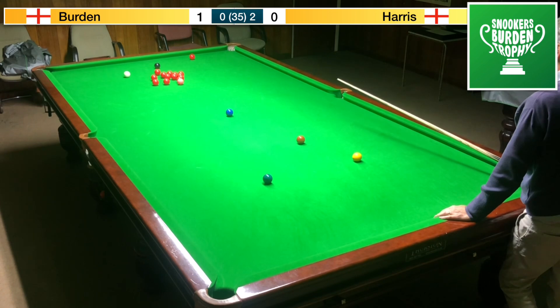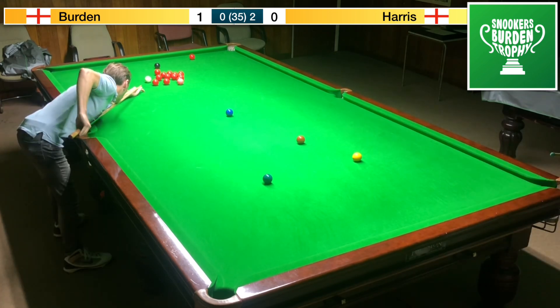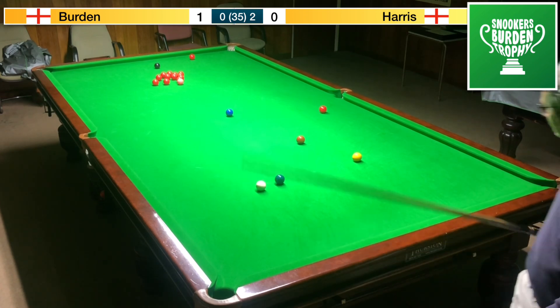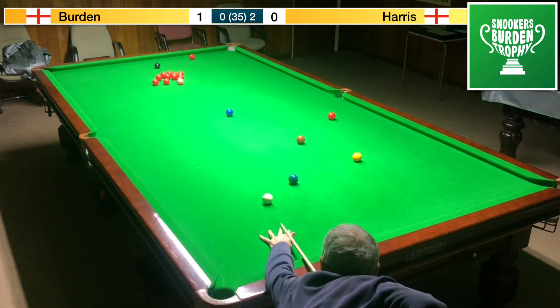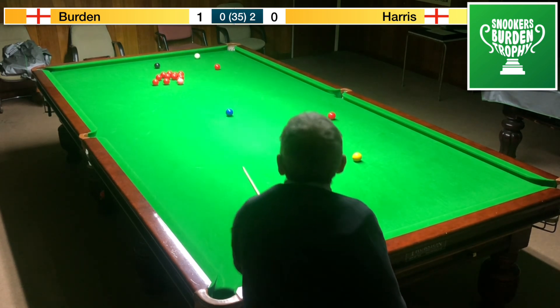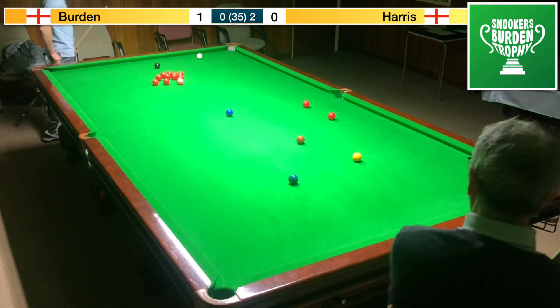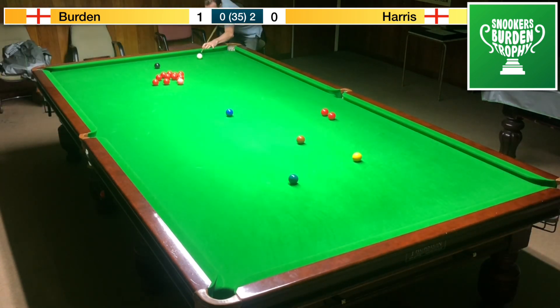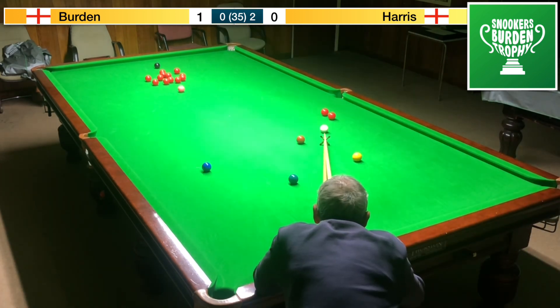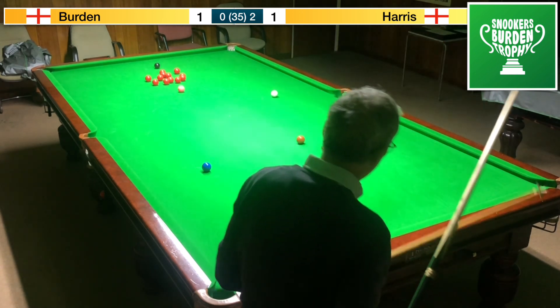This has to be just right — oh, he's left a red on here. Can Mr Burden pop this now? Why did he whammy it? But it's fallen fairly safe. A bit of a drag shot from Mark there — he's gone behind the red. If he played for that, that's a good shot. We need to avoid the blue here, and that's the first mistake from Mr Burden — he's left Mr Harris with a bit of a chance.